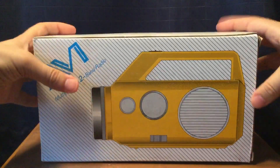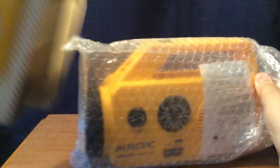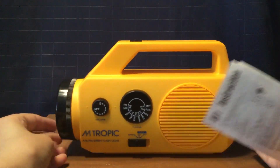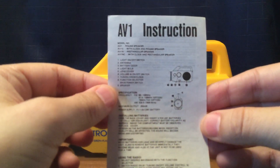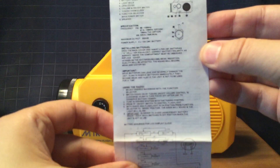And right now I'm going to open it. It comes in bubble wrap. It has an instruction sheet and the radio. It's yellow, and these are the instructions — I don't think it's going to focus properly. It's in various languages.